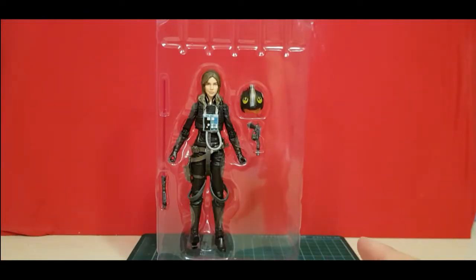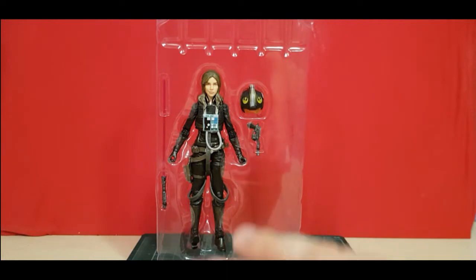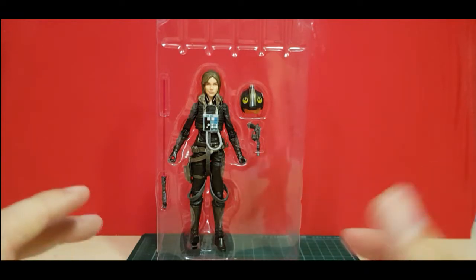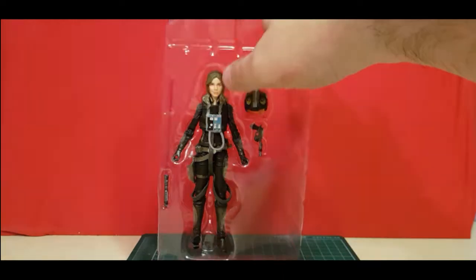So what I'm going to do is a first impressions kind of thing. I'm just going to pop her out, have a look at the figure, not worry about the accessories at the moment, and just see what she looks like. And then I'm going to go off camera, have a good look at her, and then come back with an actual review. So let's pop her open.